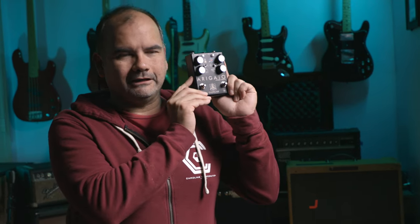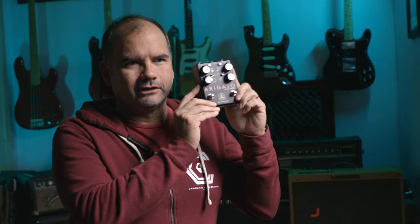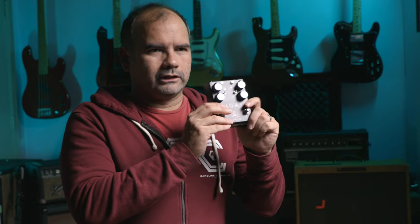Thanks for checking out our Arigato Phaser. We have a limited batch of advanced run in black available now — a very limited batch. And we're going to be donating $30 from the sale of every one of these Arigato pedals to the Innocence Project, which is a project that's really near and dear to my family. We have a history of working on these kinds of causes. I'll have details in the description. Thanks so much — I know you all have been waiting for this pedal from us for a long time, and we're glad to have a little batch in advance ready for you.